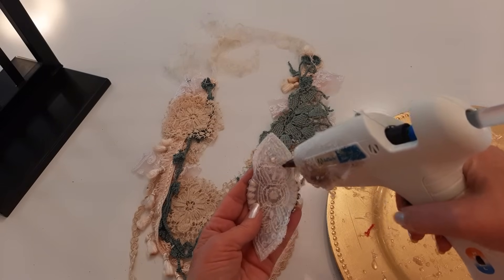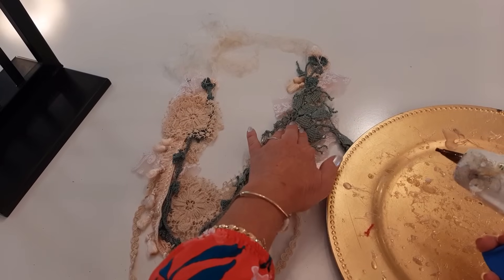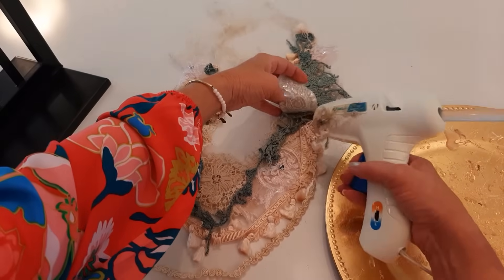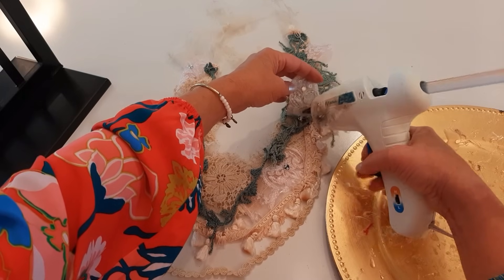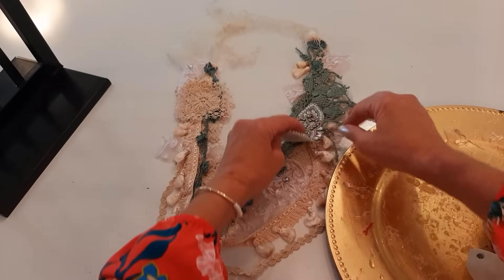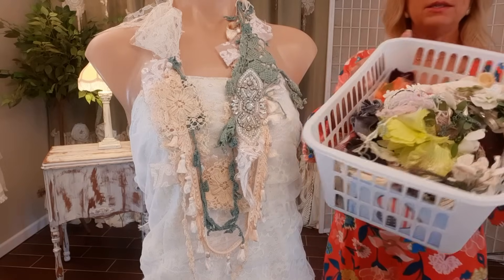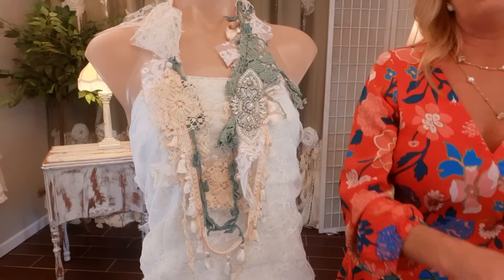I put a little glue at the top of the appliqué and hold it where I want it until the glue cools, then lift it and glue a little bit at a time — I don't want to put all the glue down and have it cool before I get to it. I keep doing that all the way to the bottom.